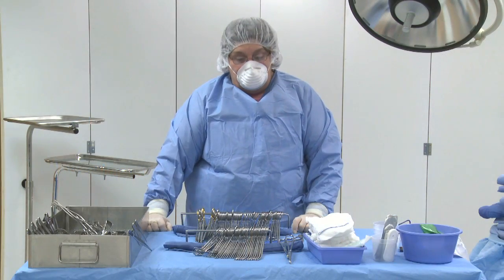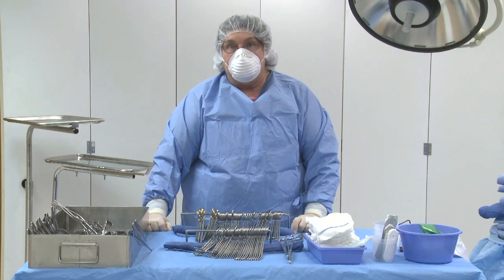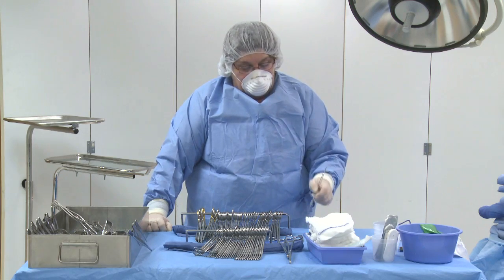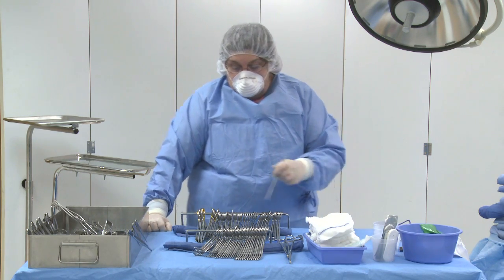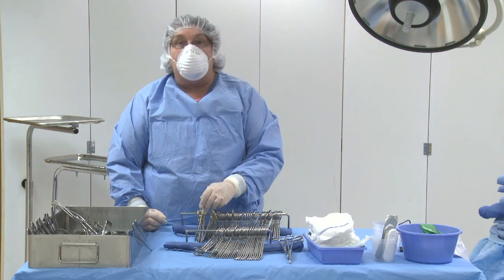Now that we've counted our soft goods and sharps, it's time to have our next lab lesson: counting instruments. When you count instruments, you take a knife handle or the groove director so that you can separate them out. Again, you don't count instruments alone — you count them with your circulating nurse. We're going to start with the long stringer first.